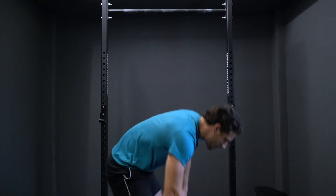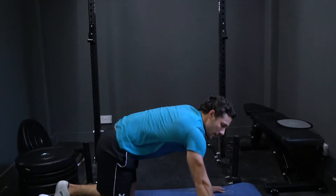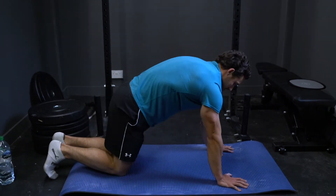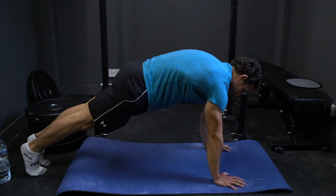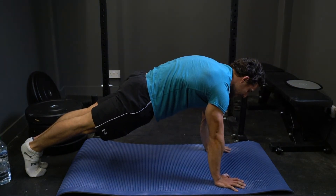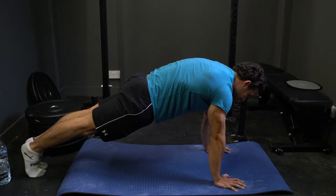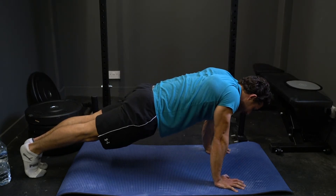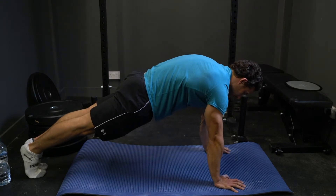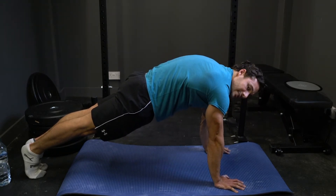Second exercise: you're going to come down to the floor in a front support hold, hands about shoulder-width apart, pushing up in a nice strong position. You're going to hold here for 30 seconds. Once you've done 30, you do 10 scap push-ups — let your shoulders relax down and retract, then push to the floor and protract your scapula up to the ceiling.